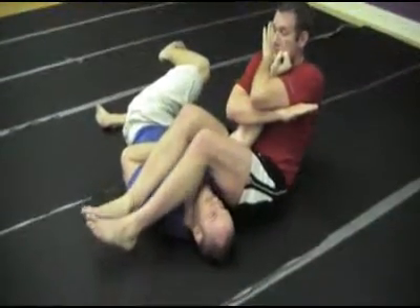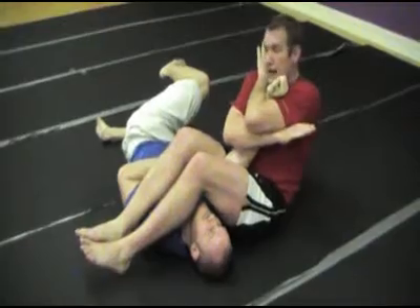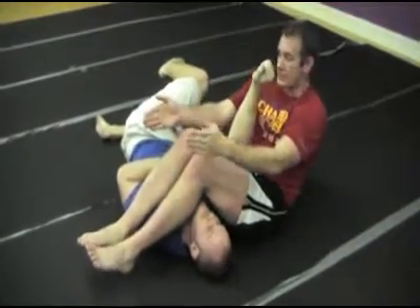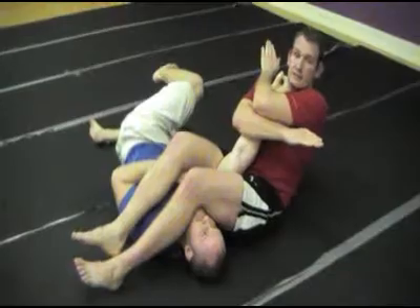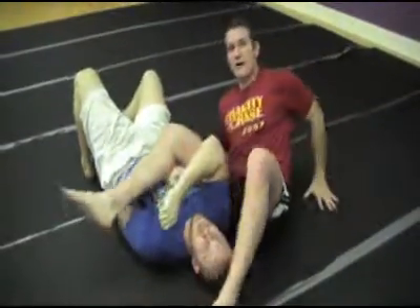And there is the arm bar from the mount. Knees together — do not cross. Ankles together, knees together, trapping it. Even without this, just keeping the knees together, it's not very comfortable. I put my legs against his body and pull back, and there it is. That's the arm bar from the mount.